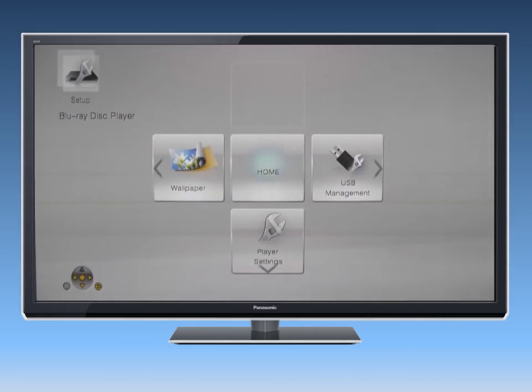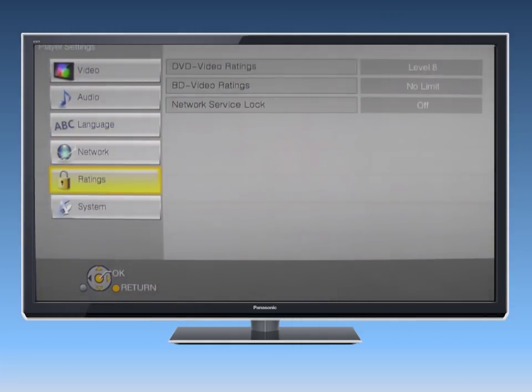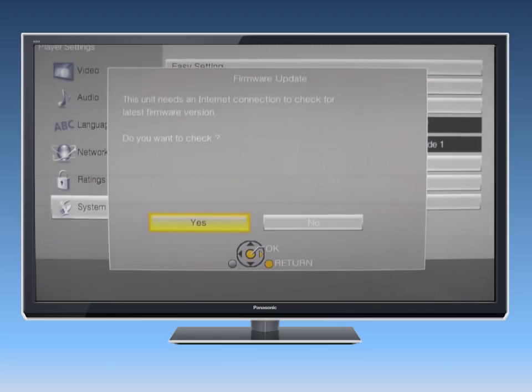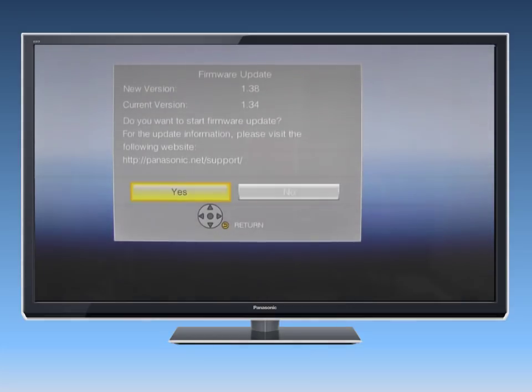To update the player's firmware manually, go to the Setup menu and then select Player Settings. Select System and press OK. Now select Firmware Update and press OK. Then select Update Now, and then select Yes. If a newer version is available, select Yes.